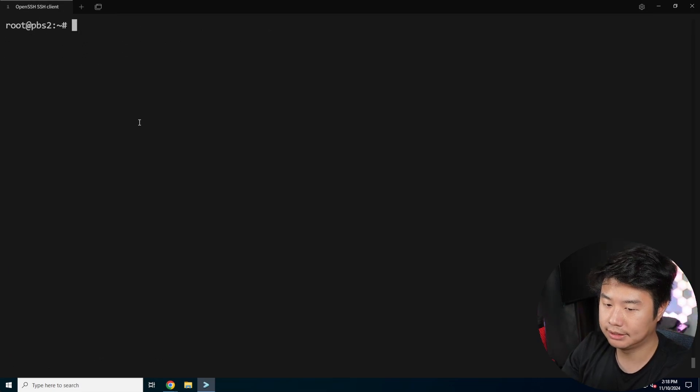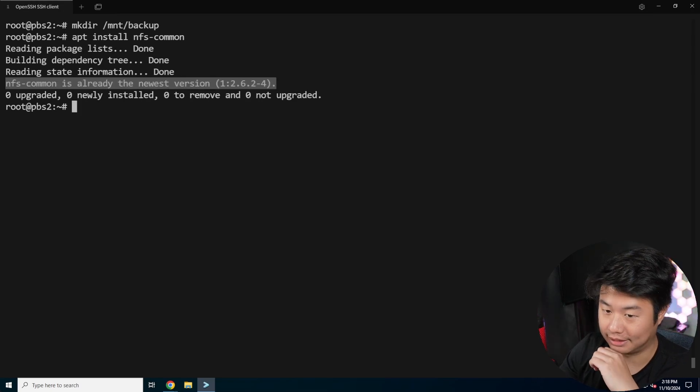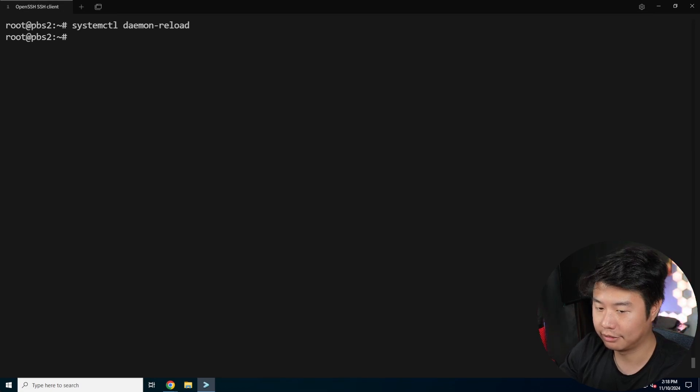There are a few things to do before this works. First, we need to actually create the directory /mnt/backup. Then we need to install nfs-common with apt install. We make sure that's installed because without the NFS file type support, you wouldn't be able to mount it. Then we'll do a daemon reload to make sure the configuration stuck.